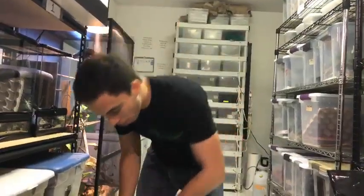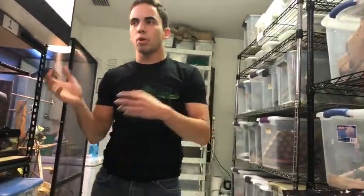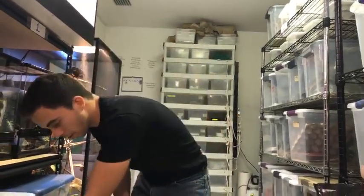Your male doesn't have to be 45 or even 40 grams — it could be even 30 grams. You just have to make sure that the male is going to be able to handle the female. If the female is really aggressive and she's going to start bullying him, then maybe you want your male a little bit bigger.